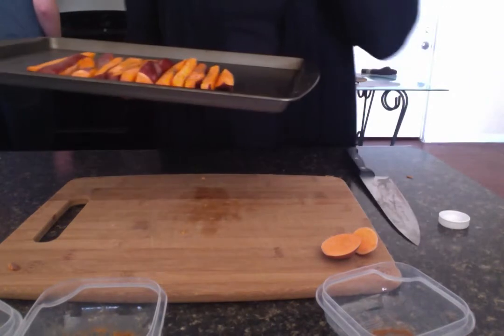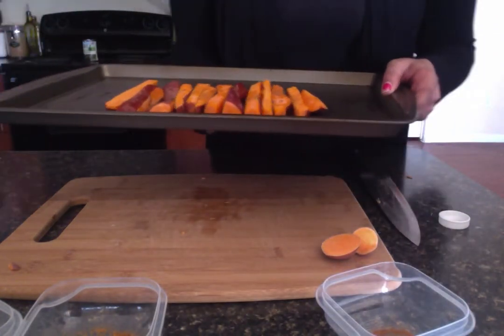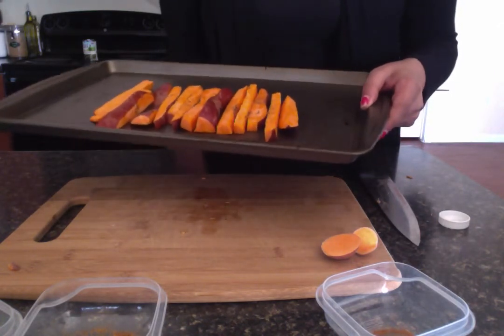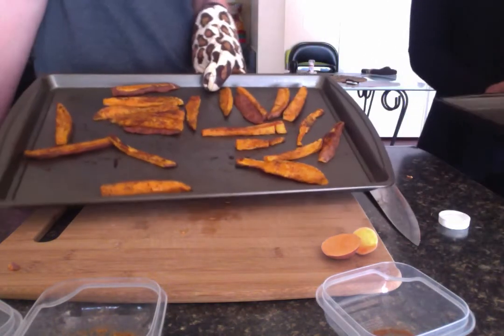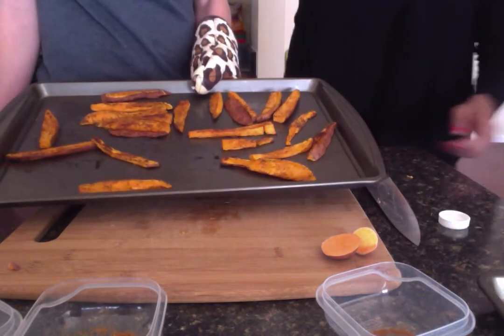You can enjoy your fries with dipping sauces like ketchup, honey mustard, or guacamole. They are the perfect side for hamburgers, chicken sandwiches, or steaks. And they make a healthy snack on their own. This is what the finished product should look like. This recipe makes up to 4 servings.